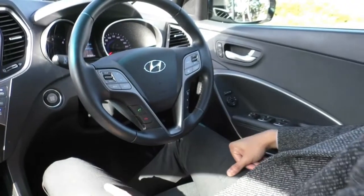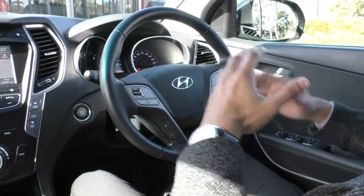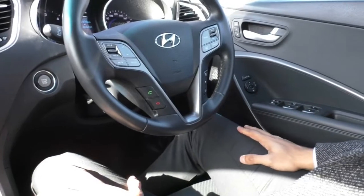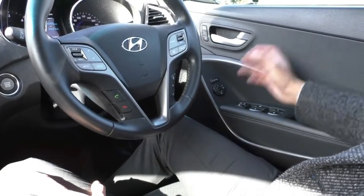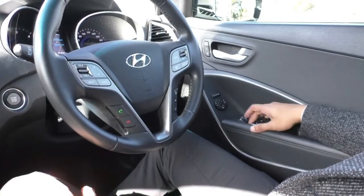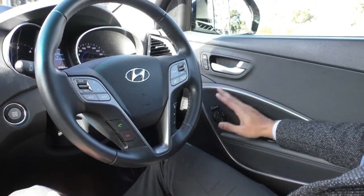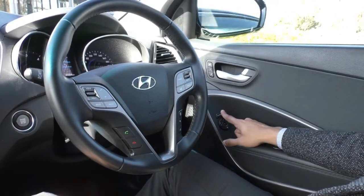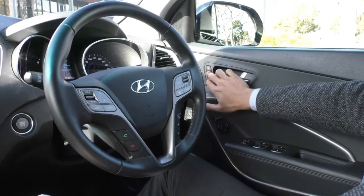Looking inside the Hyundai Santa Fe Highlander — being the Highlander you get a lot of very nice features. Starting on the driver's side door, you get a very nice door card with a leather armrest with beautiful fine stitching and different textures to break it up. The driver's side has a fully automatic window while the rest are standard electric windows. Above that are your central locking and window lock controls, side mirror toggles with a fold button, and up near the door handles you've got two seat memory presets for two different driver settings.